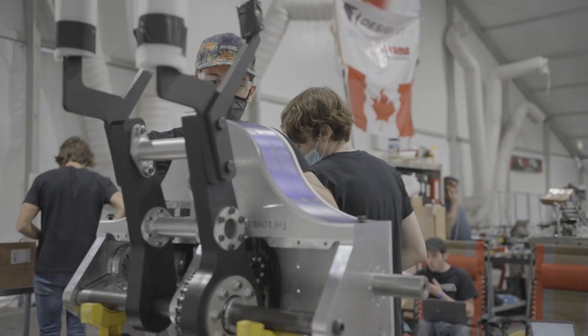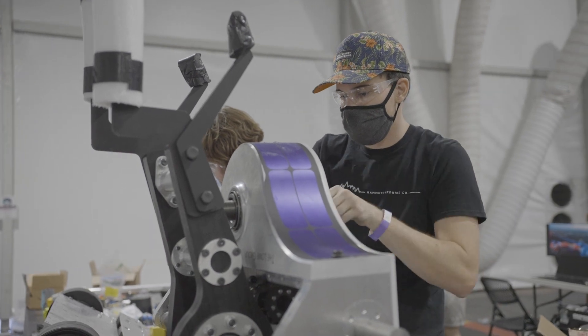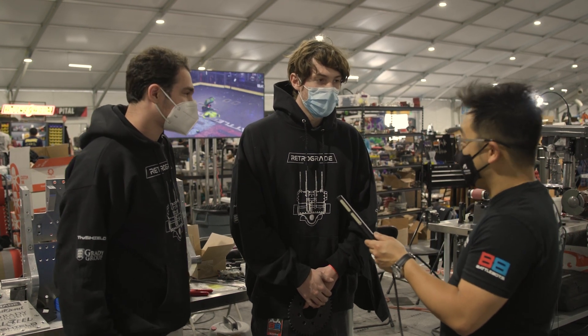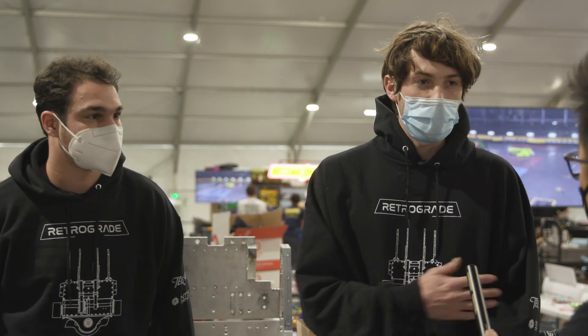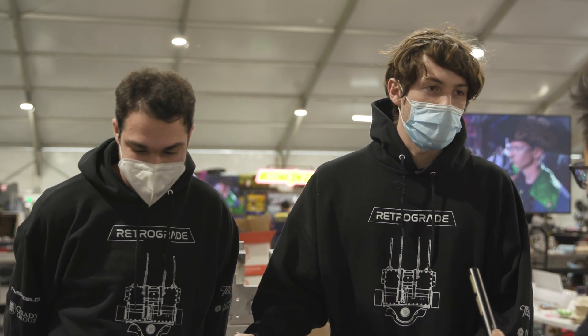Besides BattleBots, are you guys students full-time? Most of our team has graduated, but we still have a few members in college. We use Fusion 360, and it works really well for our team structure because our team is so spread out across the country — Justin from Bloodsports is in Boston, I'm in Los Angeles, Seth's from Connecticut. Having cloud-based software is really important for us.